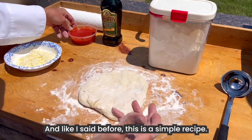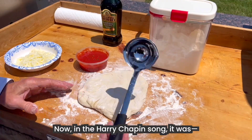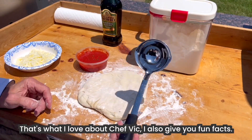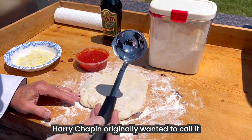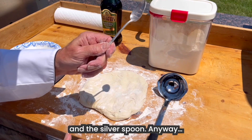And like I said before, this is a simple recipe. You're going to get your ladle — this is a ladle. Now, here's a little fun fact, that's what I love about Chef Vic, I also give you a fun fact. Harry Chapin originally wanted to call it 'Cats in the Ladle,' which makes sense — after all, 'Cat's in the Ladle and the Silver Spoon.' Anyway, let's get some tomato sauce.